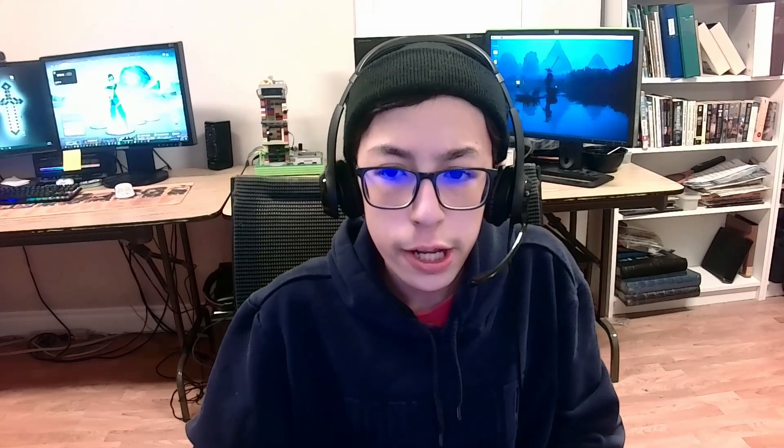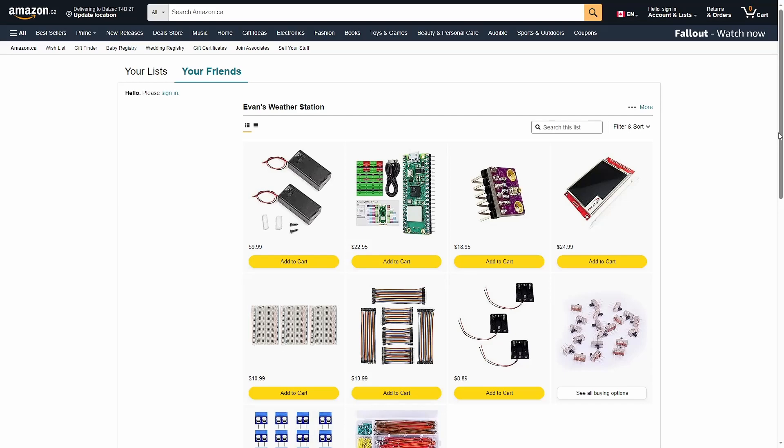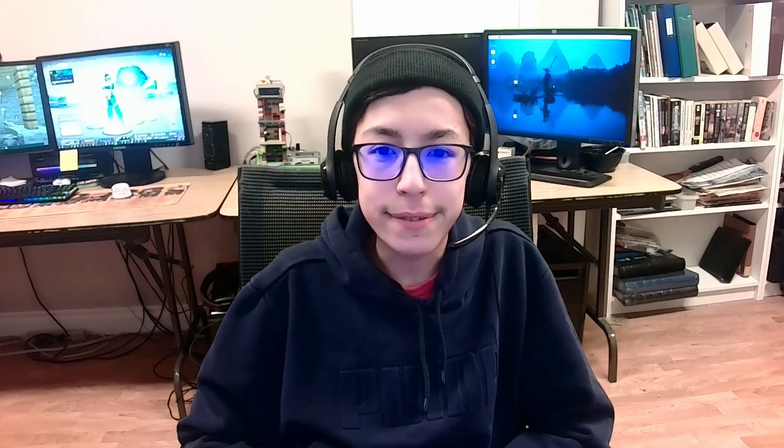If you want to know more, check out the links in the description below. There are also some links to Amazon where you can buy the components used in this demo. I hope you found this tutorial useful — leave me a comment if you have any questions and I'll see you in the next one.